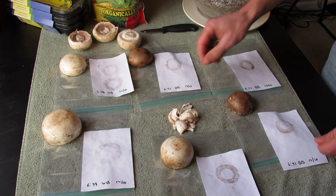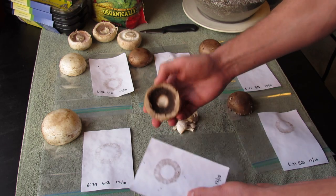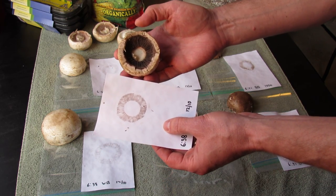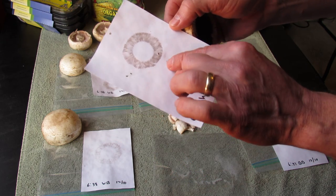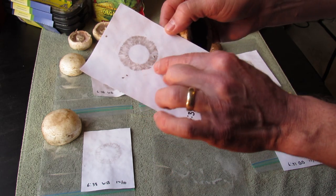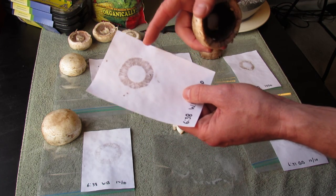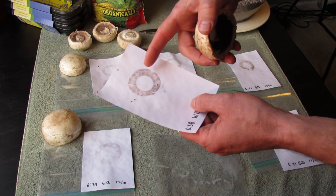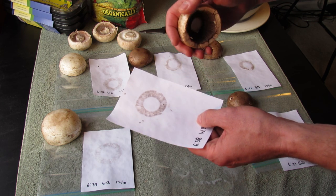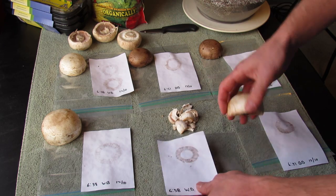The spore prints are really almost a photographic image of the spore. You can see these look like gills right in here — this is one that sat for 24 hours. You're going to save this for a bit and then scrape the spores right into your growing substrate, as they call it, and that will start the process of growing mushrooms.